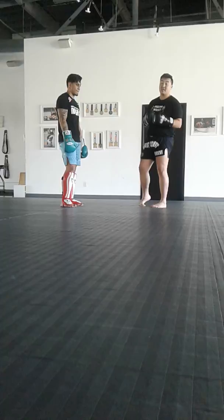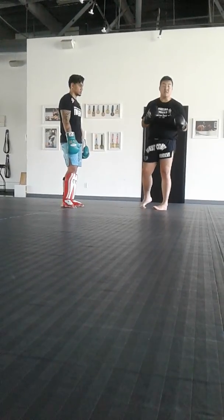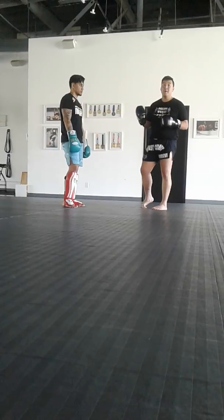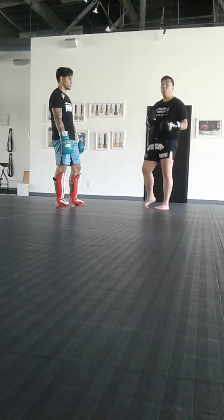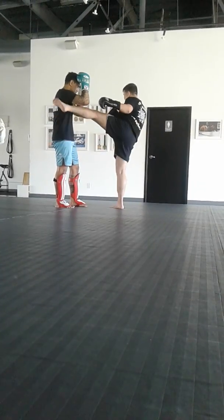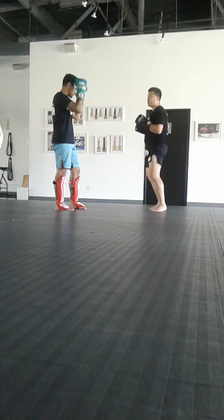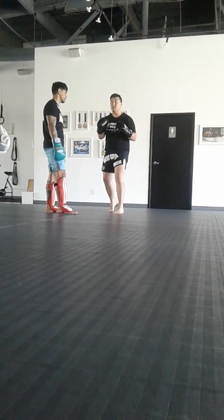Shadow boxing is hard — I admit I hate shadow boxing — but you have to put a lot of mental energy into it. With drilling and pad work, being active, being always ready: when I finish my left kick, finish the combination, hit, hang, angle off still, and look — what next move can I do?